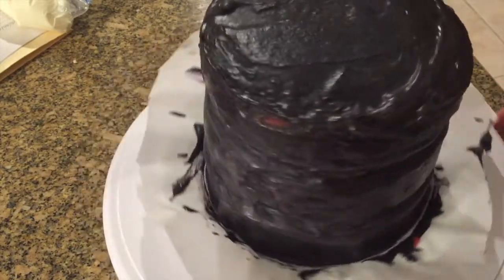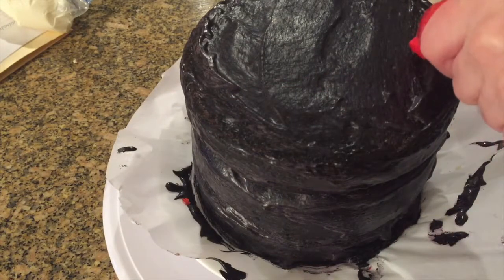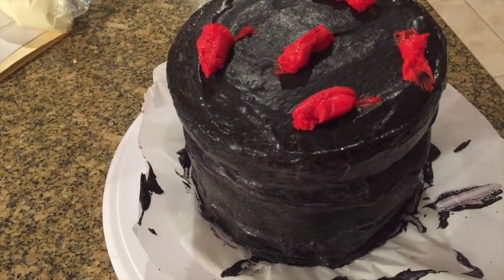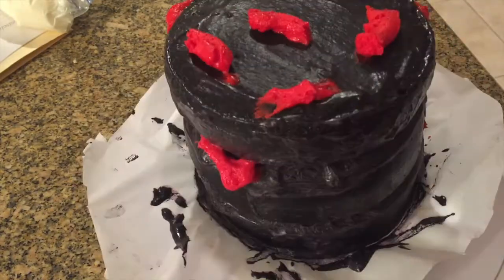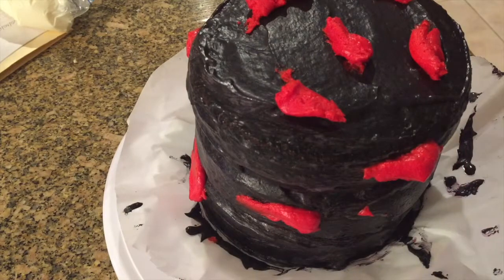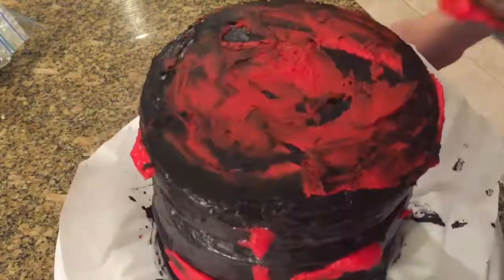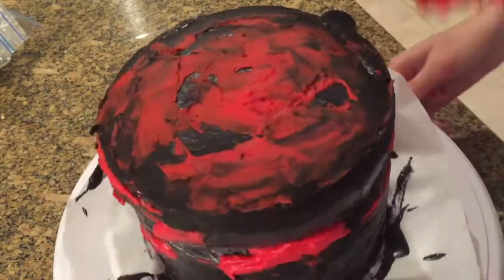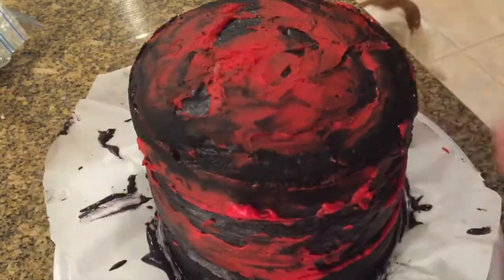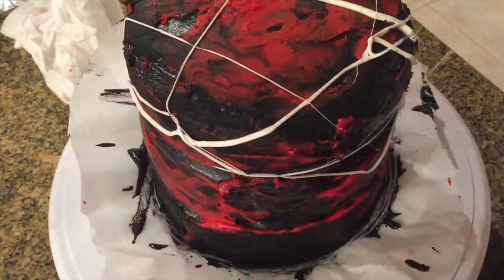I covered the cake with black frosting, and now I'm taking some red frosting and putting dots all around the cake. Then I take my spatula and blend out the red and black. The more you go over it and keep turning the cake and spreading it out, the more it blends into the black, creating this really cool almost tie-dye effect.